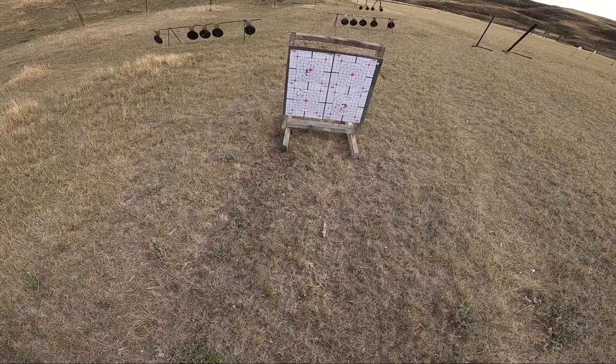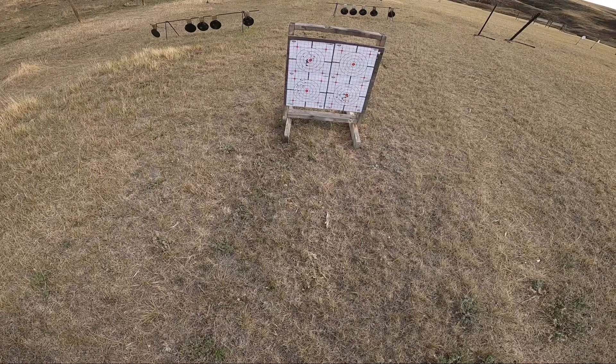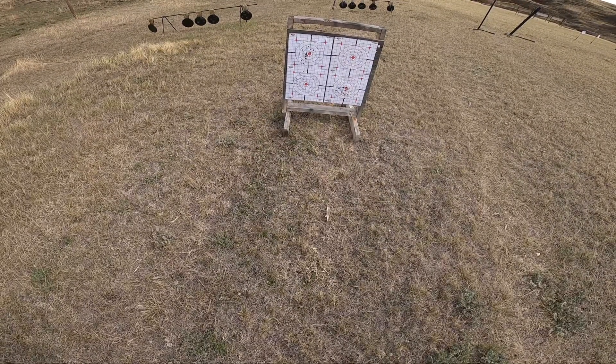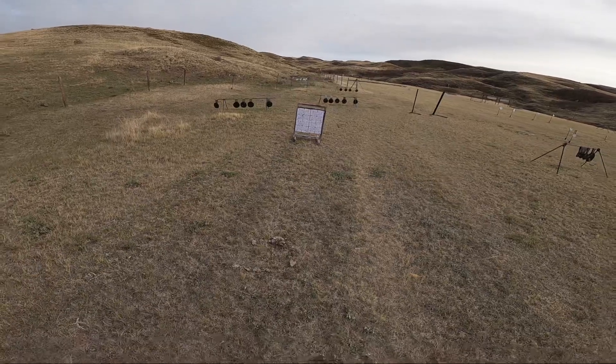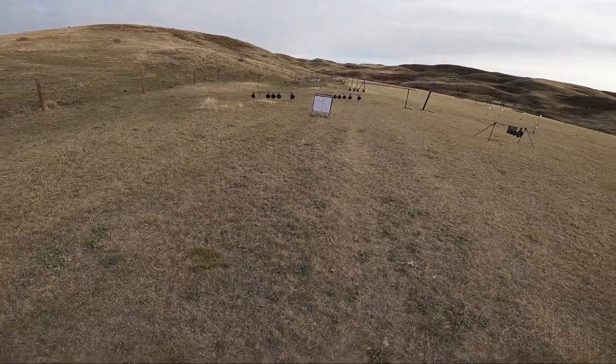I definitely picked a good gun to maybe, if I ever get into competition, to kind of go with. Maybe a little bit to the left — maybe I'm just shooting a little bit to the left today. Maybe I'm pushing. I haven't been shooting a lot of pistol and I'm working again, so... excuses are excuses, I guess.